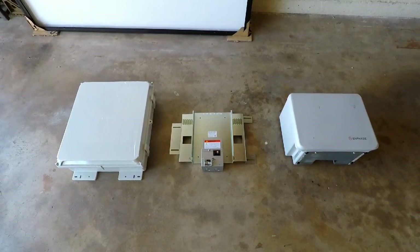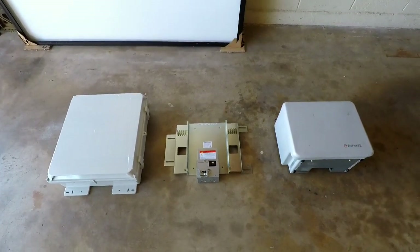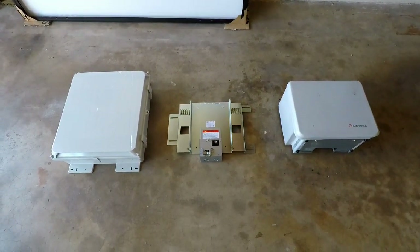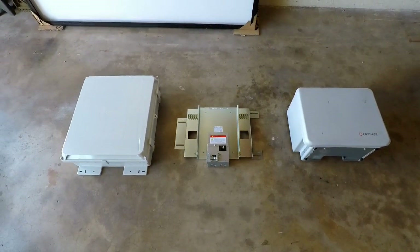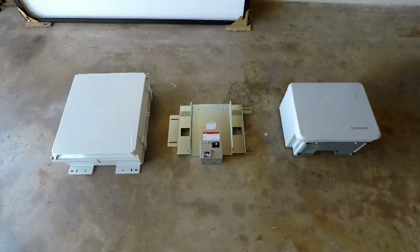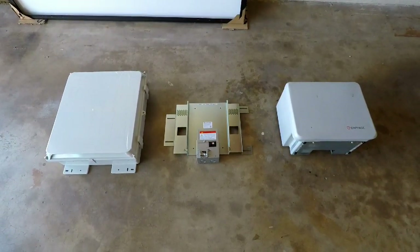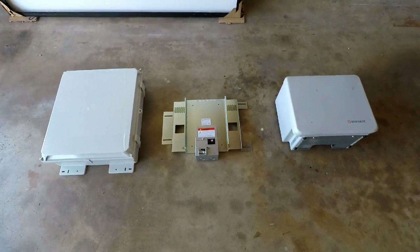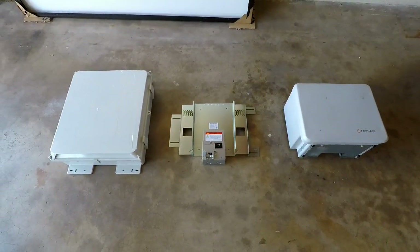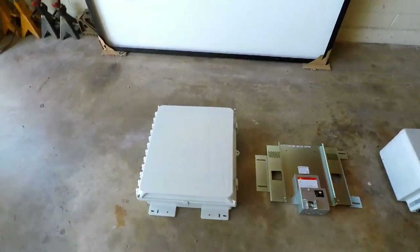The two on the left I couldn't find any videos on at all, and the one on the right I could basically only find generic time-lapse install videos from far away that don't give you any information up close. Maybe it's a liability thing, I don't know. So here's what we got.